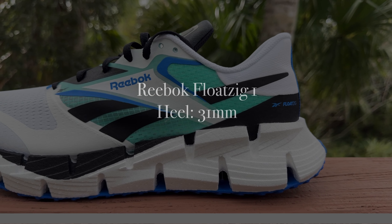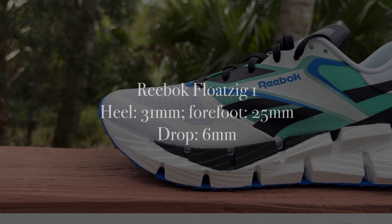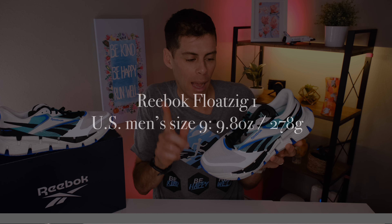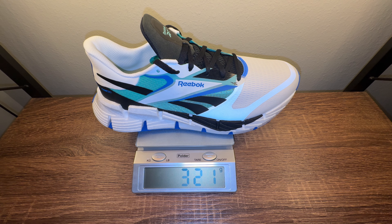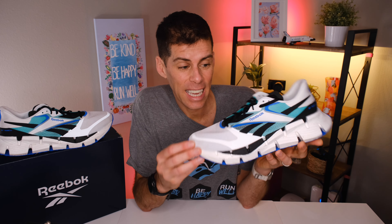As far as specs go, we have 31mm in the heel and 25mm in the forefoot for a 6mm drop. I like where Reebok is going with that. Reebok claims a US men's size 9 will tip the scale at 9.8 ounces or 278 grams, but in my size — US men's 12 — it tips the scale at 11.3 ounces or 321 grams. All in all, not heavy. It's certainly not light and it's not a race day shoe, but they're keeping the weight down.